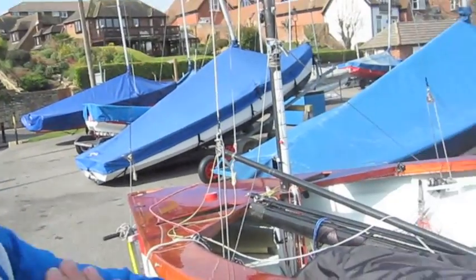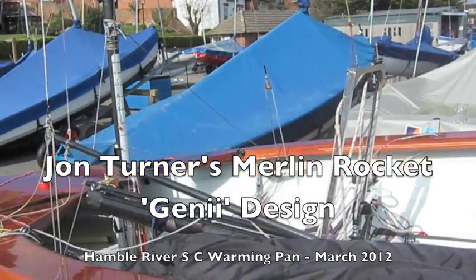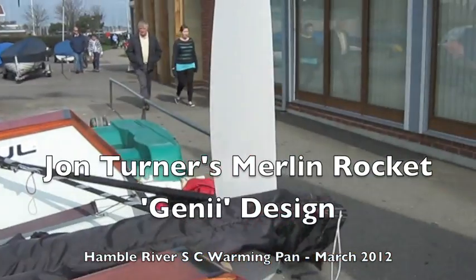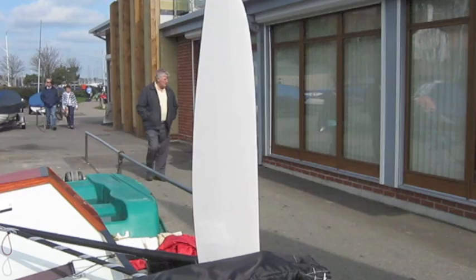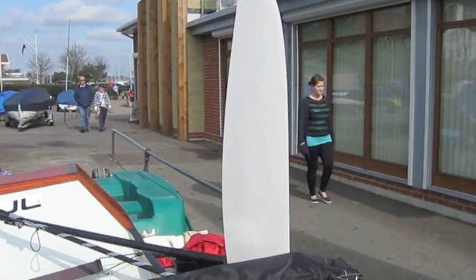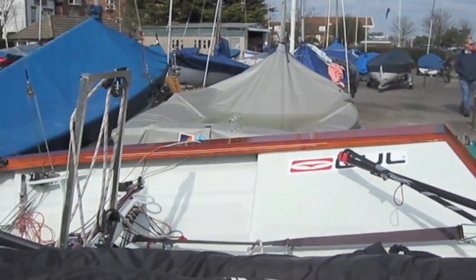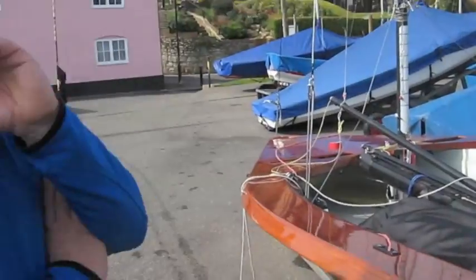It's got a number of new innovations which are easy to see, and they are around the foils. We've got a high aspect ratio of foils on this — that's the rudder — and it's difficult to see the centreboard while it's on the shore, but we have a high aspect ratio centreboard also. There's a slightly less wetted area with the foils and we anticipate a better efficiency from them.